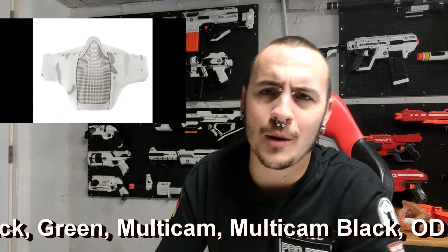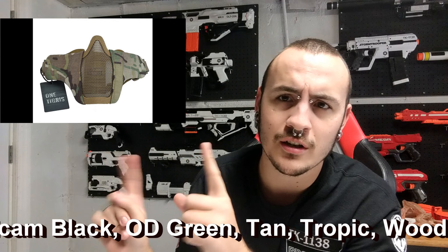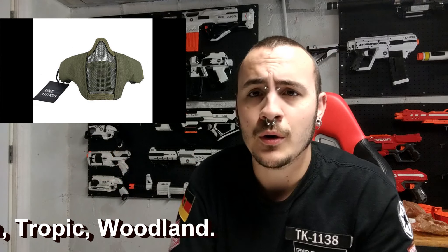It does come in desert and digital camo options — I'll post pictures of the different options. I bought this one on Amazon and if you're interested you can pick it up too. This has been a five minute and 45 second review of the OneTigris 6-inch foldable mask. Thank you very much for tuning in — Nerf well, my friends.